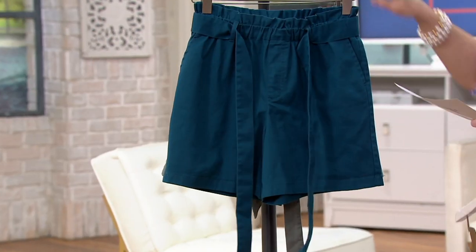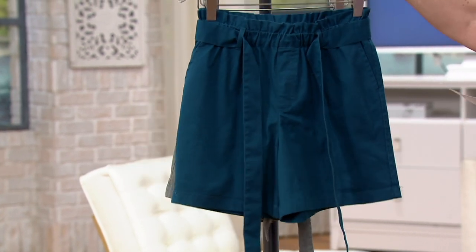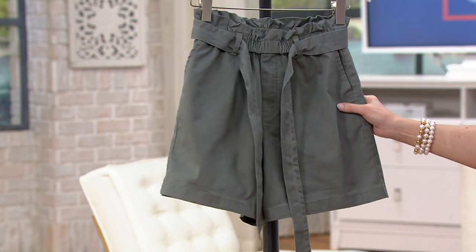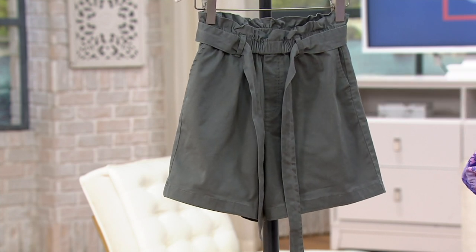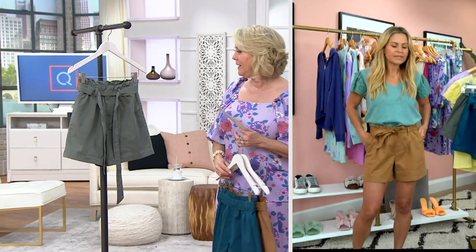Here are the colors: desert ochre right here, then we also have peacock if you love those teal colors, and here it is in olive ash — a wonderful neutral. If it looks gray on your television, it's really more of a sage or an olive gray.